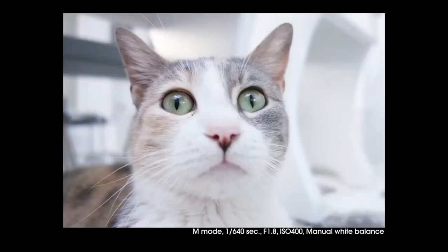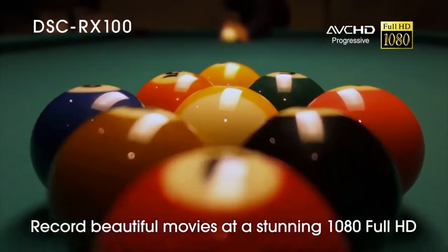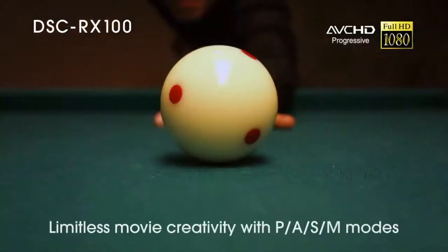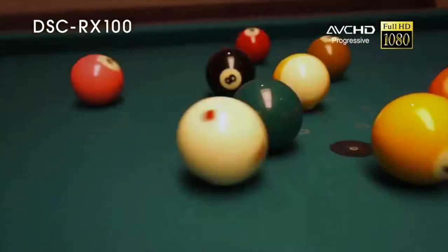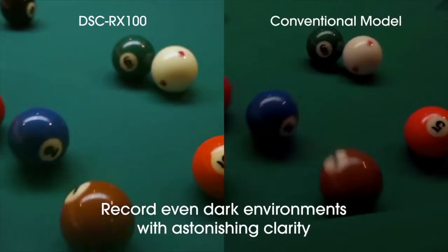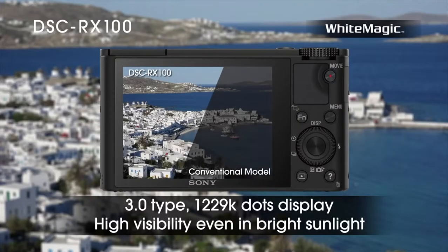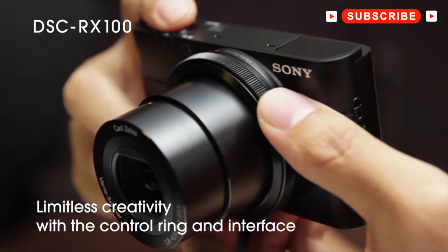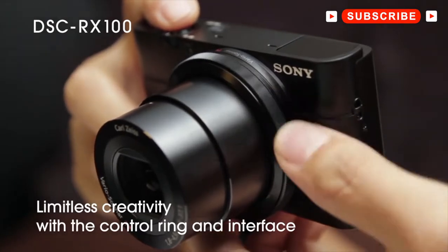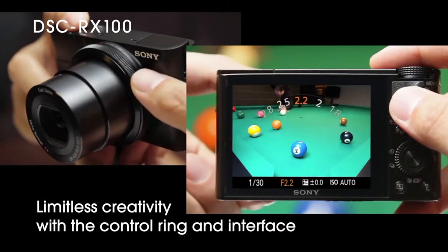Low light performance is also good for this class. It features a native ISO range from ISO 125 to 6400, which is further expandable to 25,600. Users can expect usable images up to ISO 3200 and even 6400 with minor post-processing. For focus, it uses a contrast detection-based autofocusing system, and overall the focusing performance is excellent and much faster than competitors in this class. It also has focus magnification and focus peaking for those who prefer manually focusing.